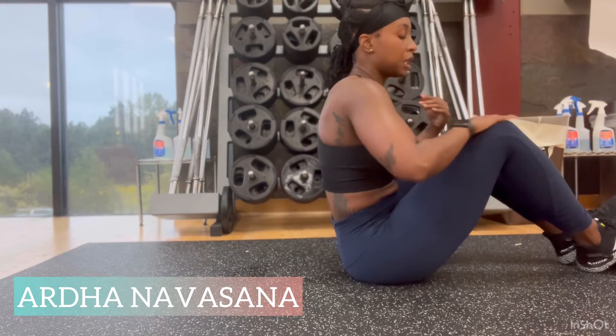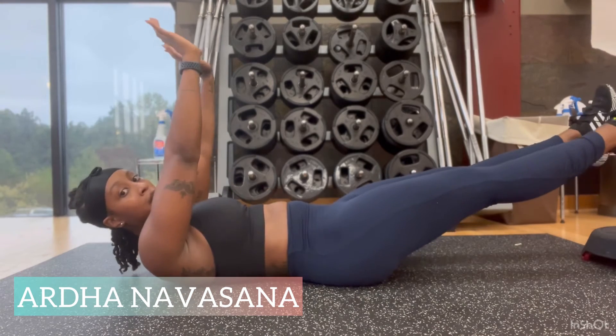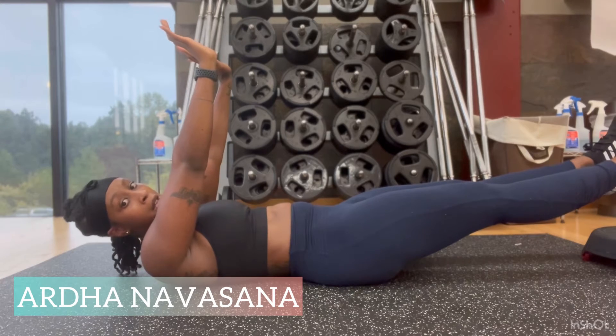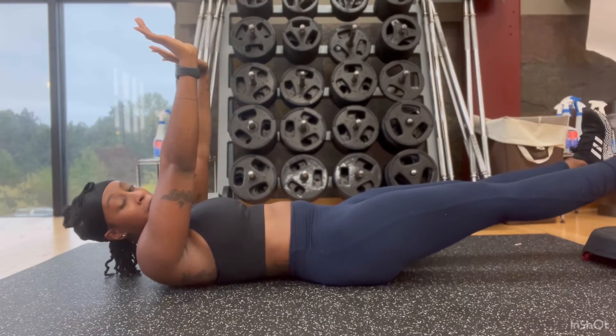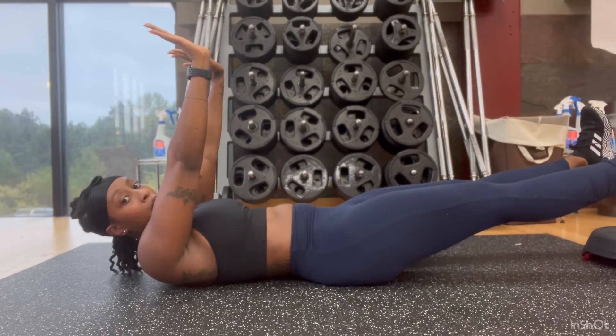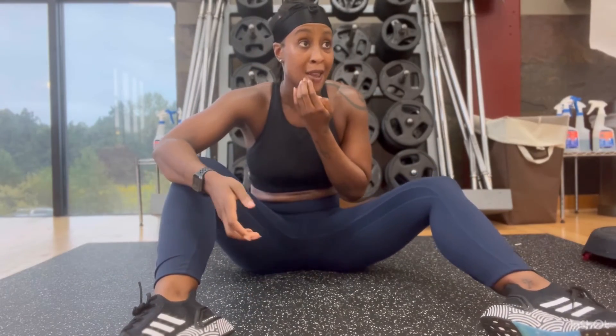The last move is Ardha Navasana, or half boat in yoga. We're doing this to practice activating those core muscles and pressing the lower back into the mat — it's kind of like an upside-down plank. Keep your arms up, keep your feet up like you're in a plank, and hold it for as long as you can. No set times for these moves — you do as many as you can, it's a burnout. Do three burnout rounds and that's day four.